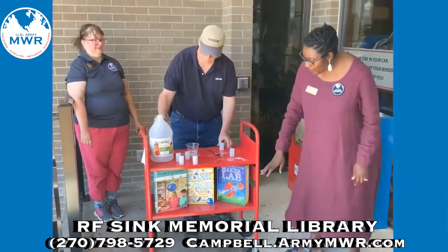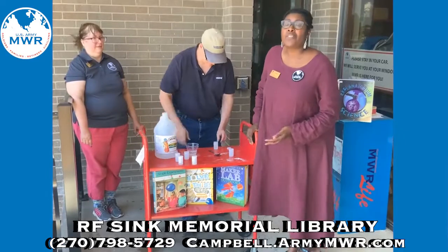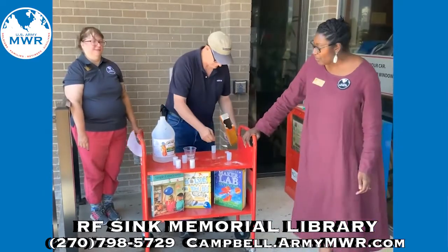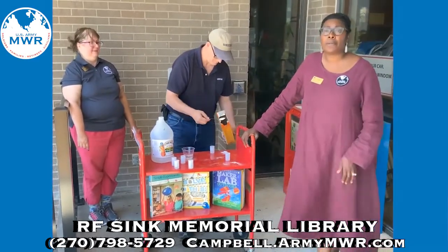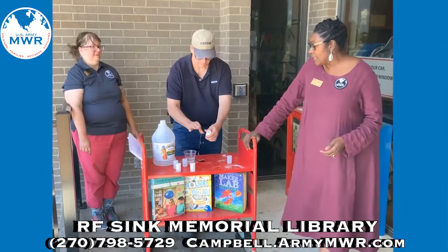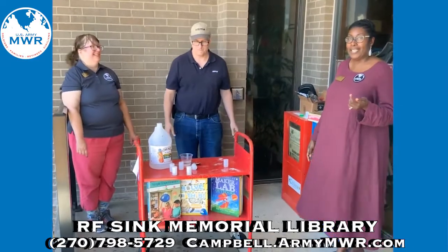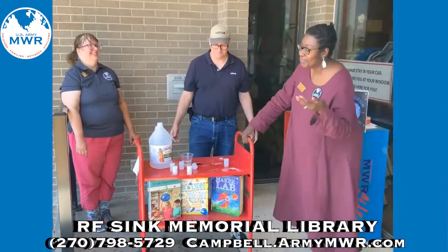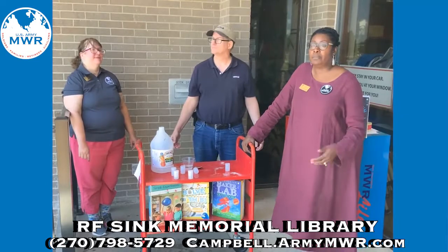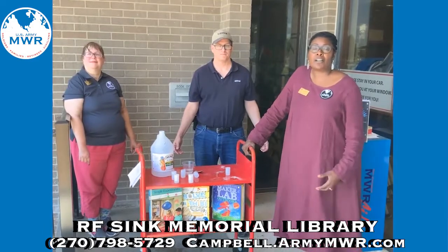Now, in front of me we have some books on cards that you can check out from the library. The library is currently closed right now. However, if you do want these books, or books similar to these, or any other book, you can go ahead and give us a call and we can check these books out to you. If you do not want to check out books like this, whatever book you would like, you can give us a call or email us from the email link on our webpage.